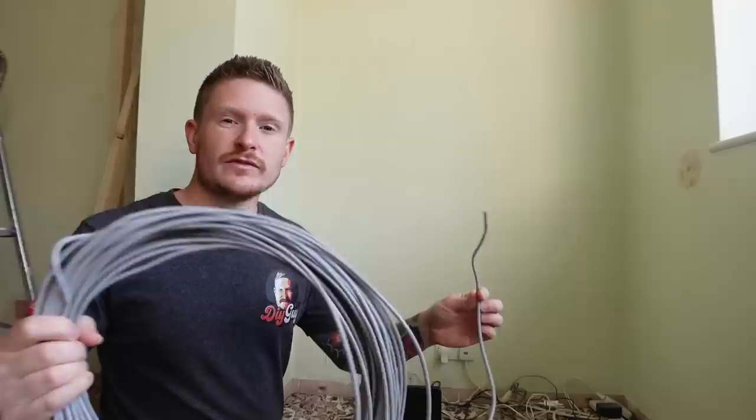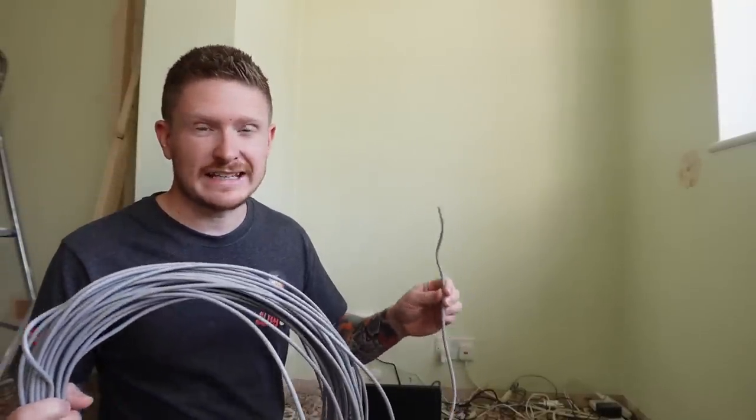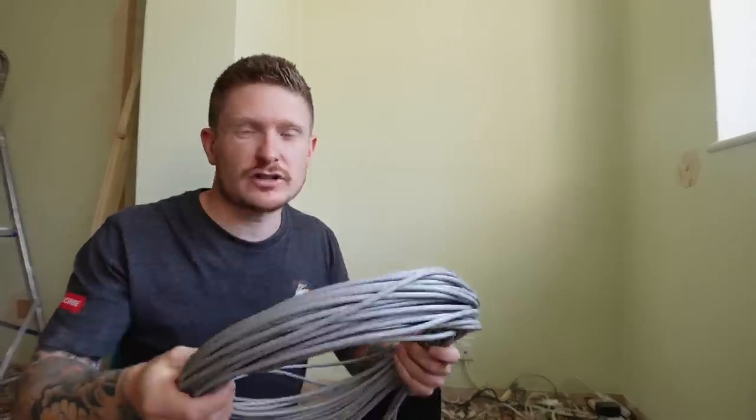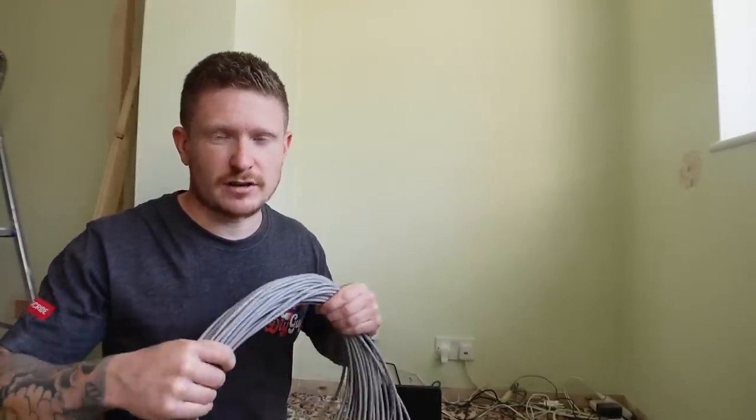A lot of people get confused with exactly what components they're going to need to carry out this job. First of all, you'll need a reel of CAT6 cable or CAT5E cable. CAT5E is usually plenty good enough for your normal household use. CAT6 is a more future-proof cable and does carry higher speeds but usually costs a bit more as well. So weigh up the pros and cons and grab whatever cable you think you need.